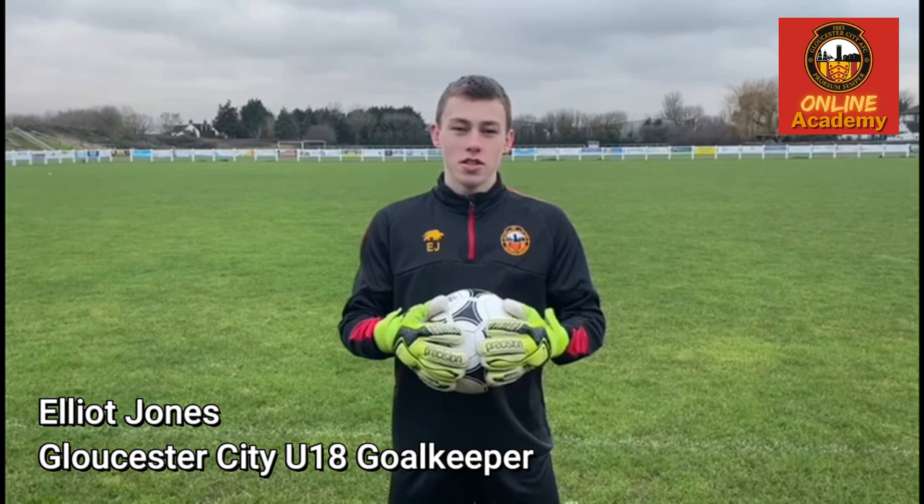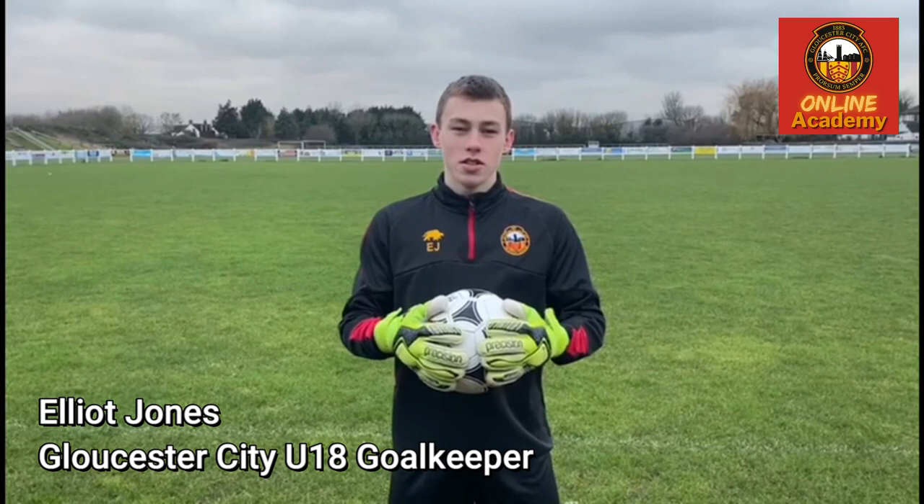Hi guys, I'm Elliot Jones and I'm an under-18 goalkeeper at Gloucester City. Today I've got five goalkeeping drills you can do by yourself during lockdown, but first let's warm up.